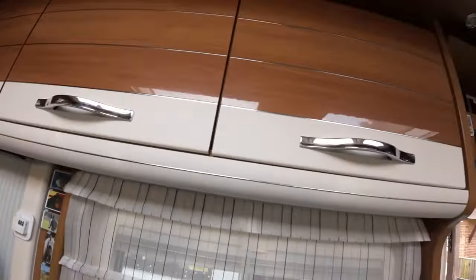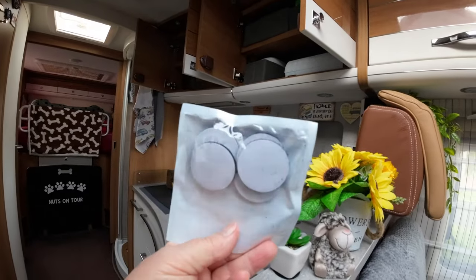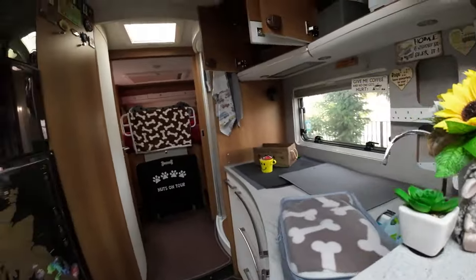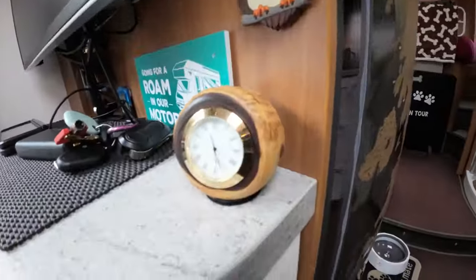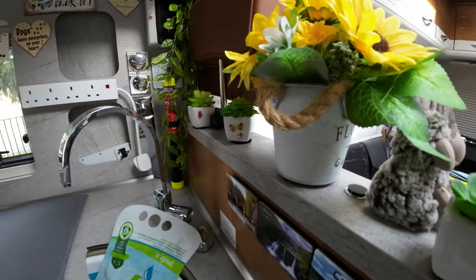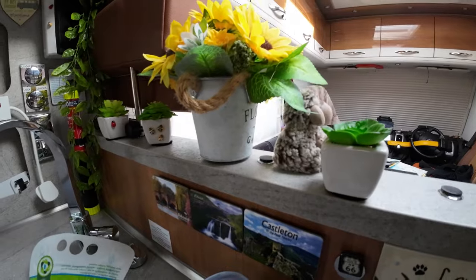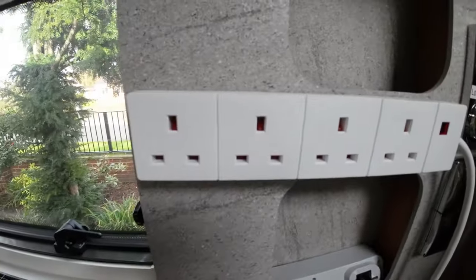Something else I use a lot of are velcro rounds — they're sticky on both sides. You stick them onto whatever you want to velcro down and put the other side to the bottom. Like here — that's a velcro round with one under it as well. These things up here are actually velcroed to the shelf, as is the clock. I use them to put all my little nick-nacks out and they travel in place — I don't have to keep putting them away and getting them back out. They just stay where they are.